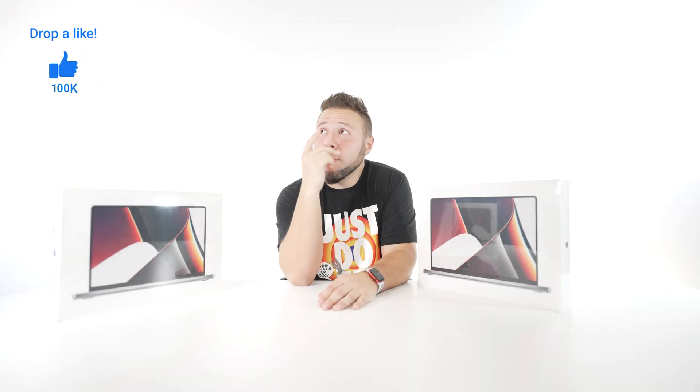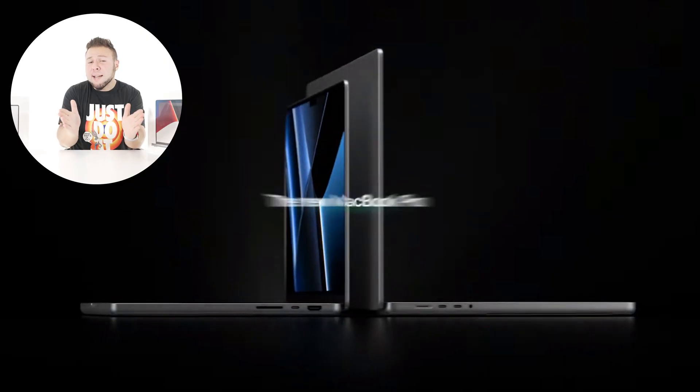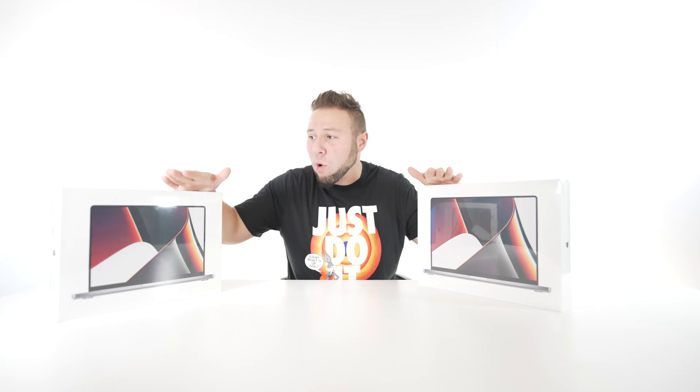Yeah, I know. We're back. Some people have called this heaven, some people have called this the void. Legend has it even some people have lost their eyesight watching videos that came from this very studio. But that's not important. What's important today is that we have both the M1X MacBook Pros, both the 14 and 16 inch fully spec'd out, and we're gonna unbox them.